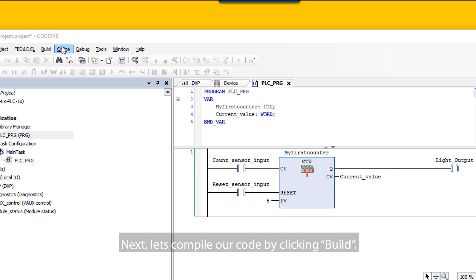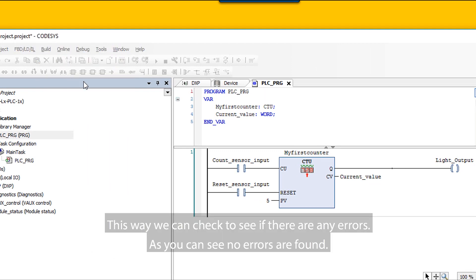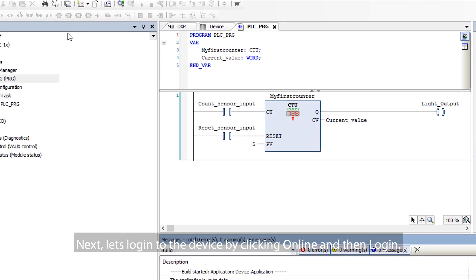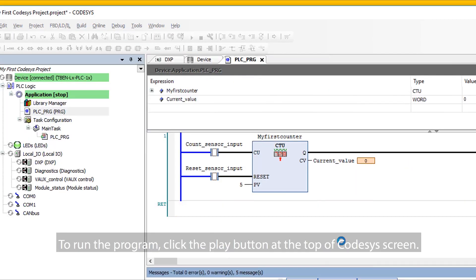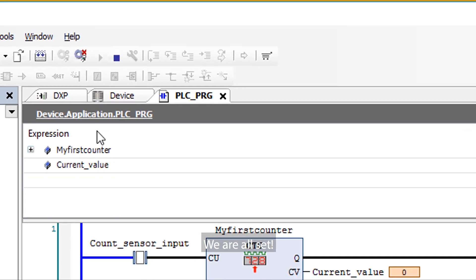Next, let's compile our code by clicking Build. This way we can check to see if there are any errors. As you can see, no errors are found. Next, let's log into the device by clicking Online and then Log In. To run the program, click the Play button at the top of the CodeSys screen. We are all set.